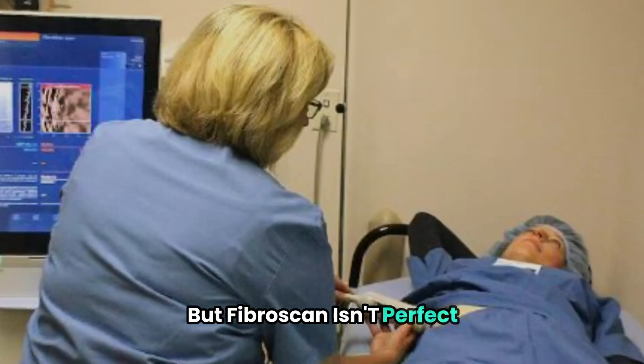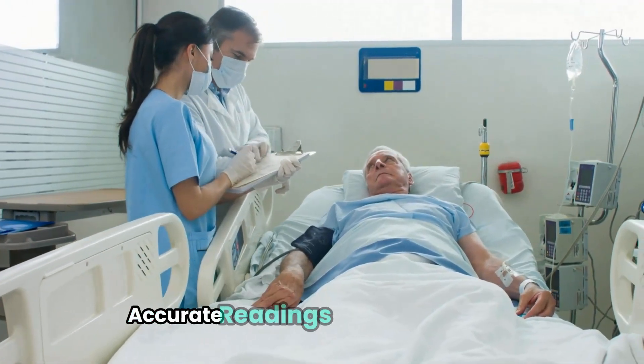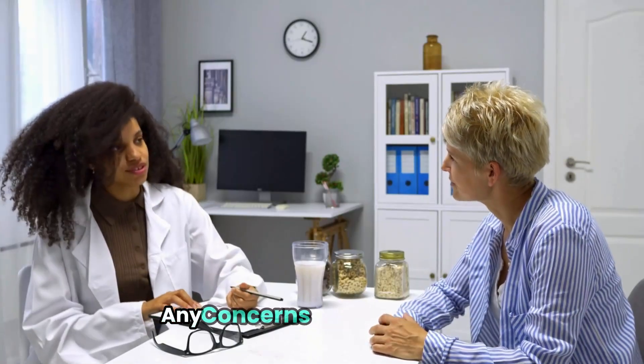But Fibroscan isn't perfect. It's important to note that in about 20% of patients, accurate readings can't be obtained. Factors like obesity can affect the test's accuracy. That's why it's crucial to discuss any concerns with your doctor.